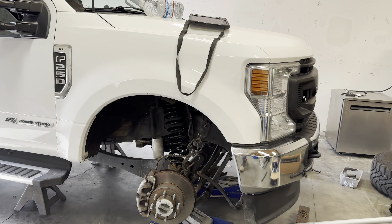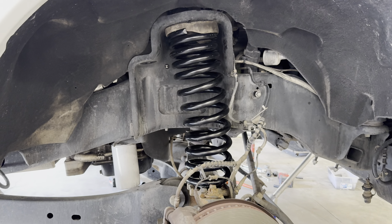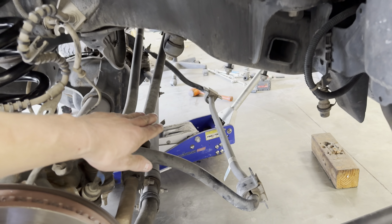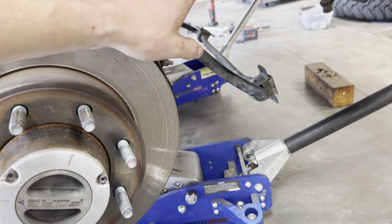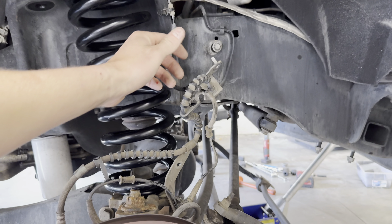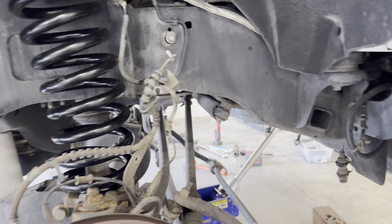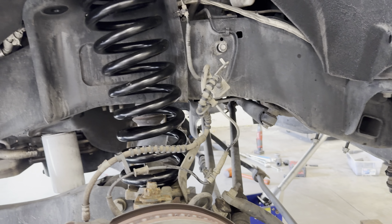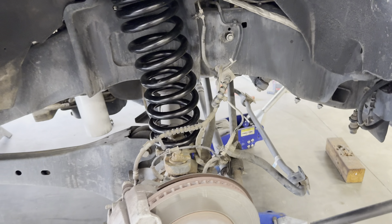Got the springs in — almost lost a couple fingers, but got them in there. Had to take the sway bar off, just the four bolts up top on the frame side. You've got to take this brake bracket off — just leave it loose so everything can dangle. Same with your four-wheel drive vacuum lines.